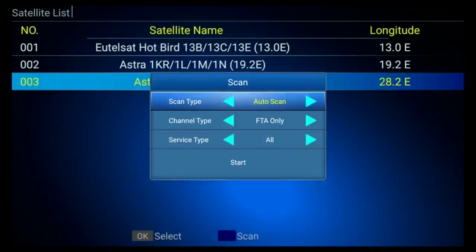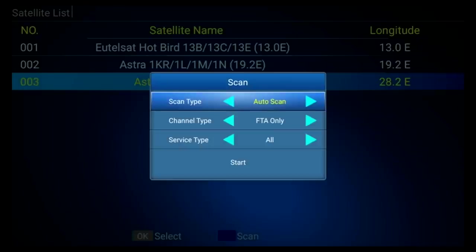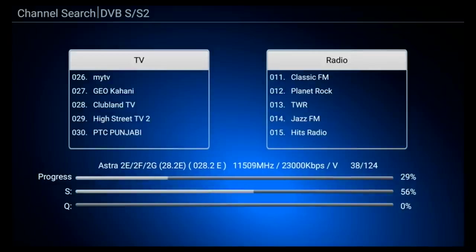Now it's time to check out the TV tuner features. Let's do a search first of all on the DVB-S2, which is the satellite side, and I am going to search for the free-to-air UK channels.